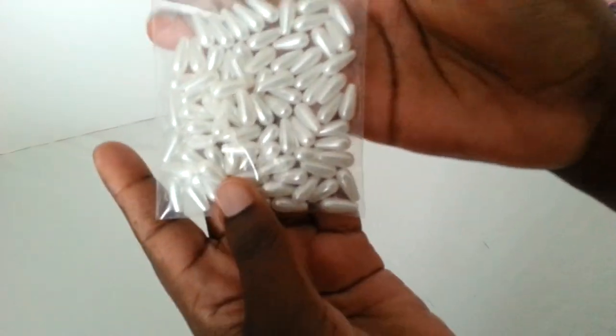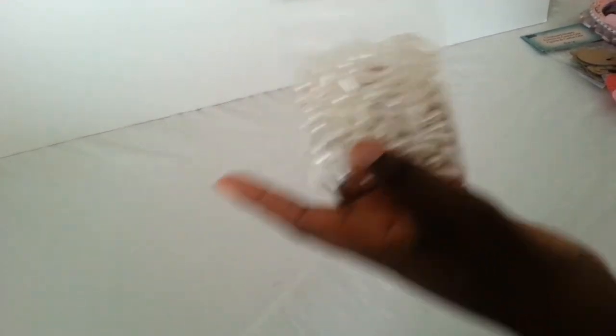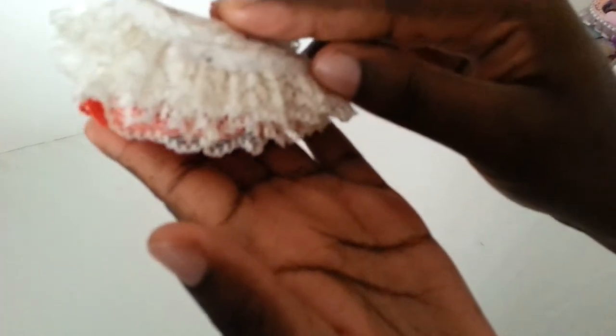Not flat back but teardrop pearl beads. I have some like this but not with the pearlized color. She also gave me some ivory and red lace, same as the others.